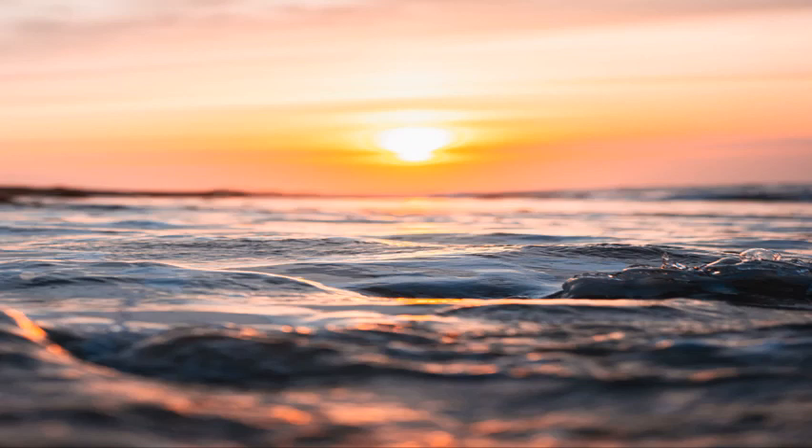This picture was taken while in the water. Although it seems dangerous that the phone might get wet, you can scoot down if there's no waves to get a great angle and a great composition. It's not in the middle — there's a horizon line, and then there's more in the bottom.